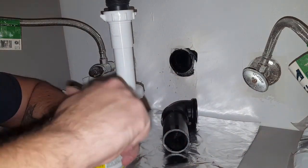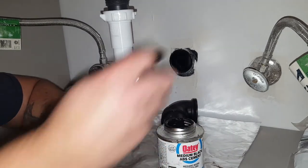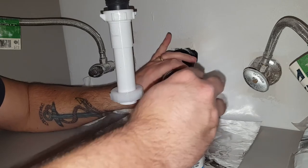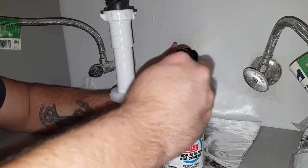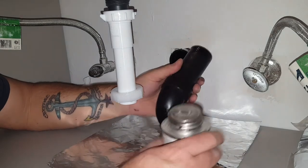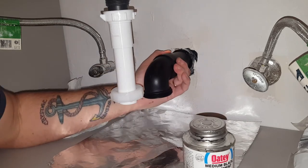All right, we're done with the cleaner — cement time. I'm going to cement the inside here first; sorry if I'm blocking you, it's just tight quarters. Got the inside done, then we'll do the outside like we did on the other one. Same thing — we're going to go a quarter turn, push it in, turn it until you're lined up, and then hold it.